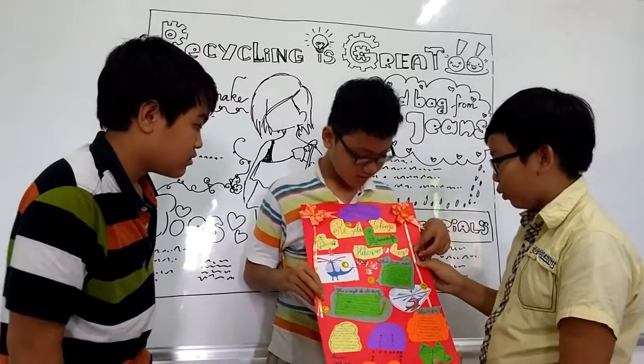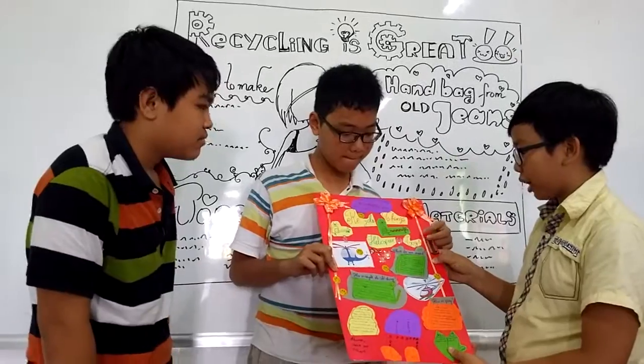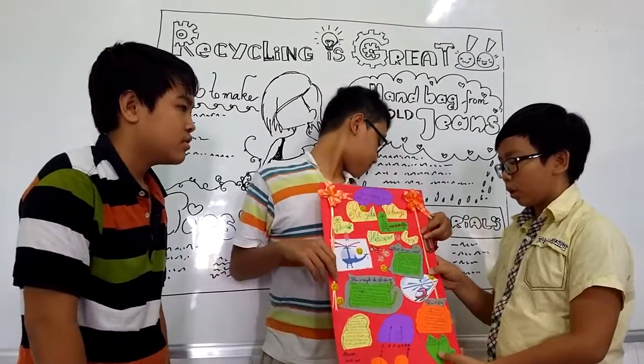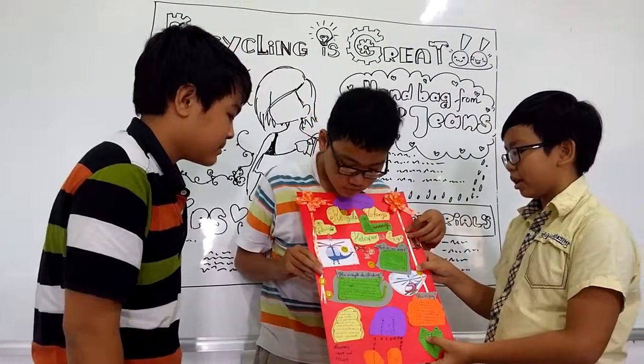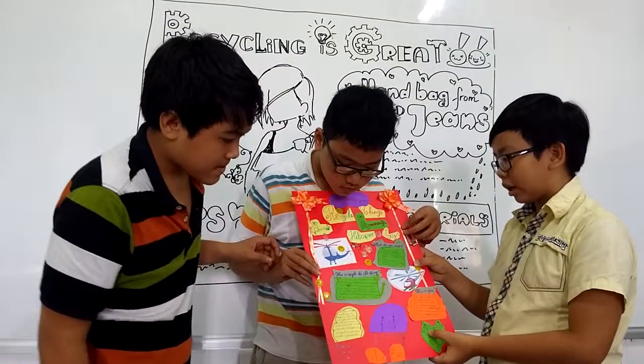What do we need now? We're recycling the old bottle. Now we're recycling the old bottle. We need blue scissors, rope, white bottle. We also need one colored glass and one more helicopter.